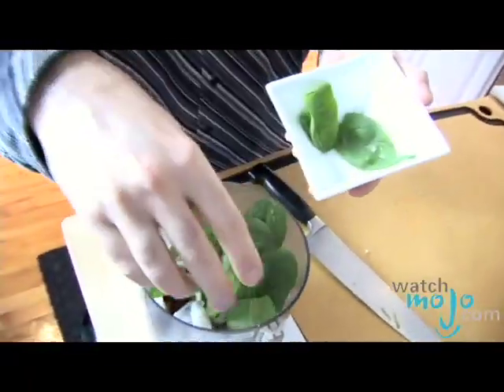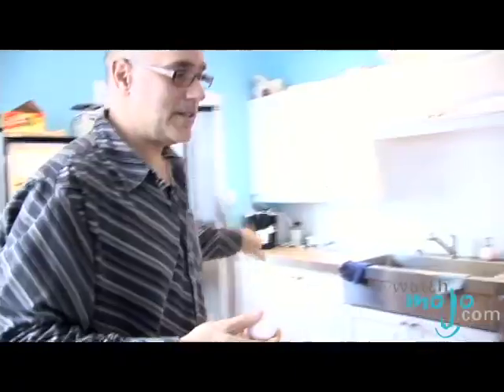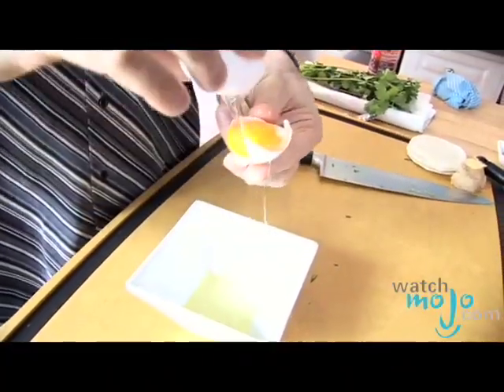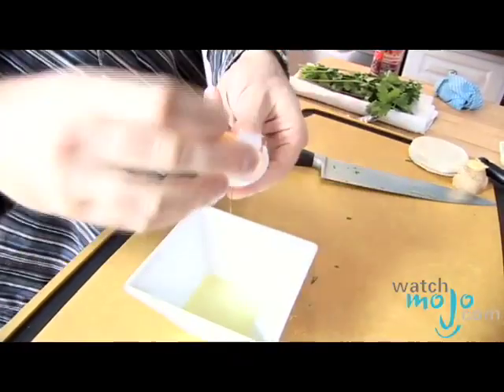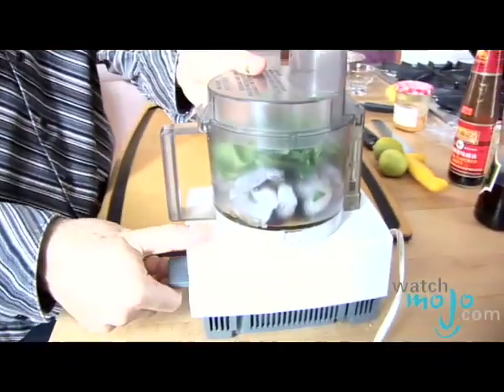Fresh spinach, which will add some nice color to this dish. Some fresh coriander — a very refreshing herb. I need an egg. I'm going to separate this egg, going back and forth like this. The egg white will fall away, and this egg white is going to hold the mix together when it cooks and bind it together. Let's blend this together.